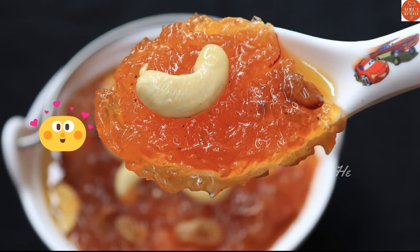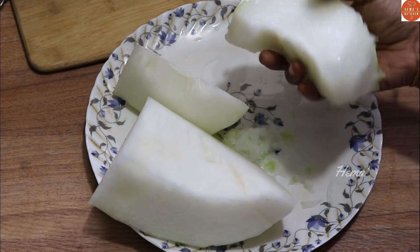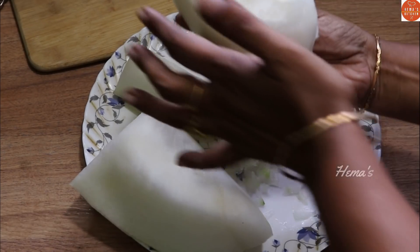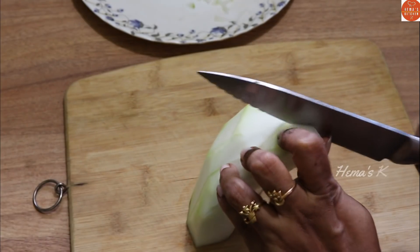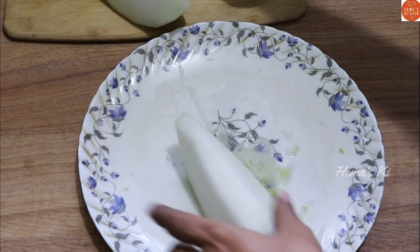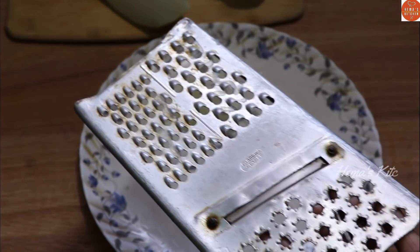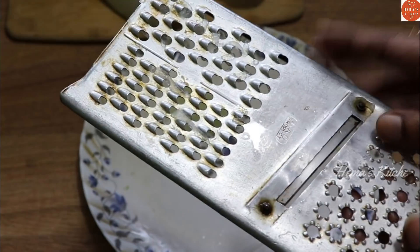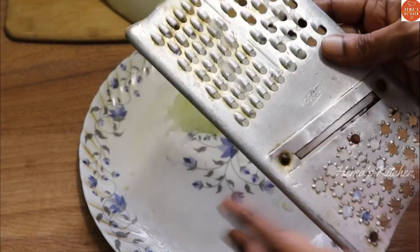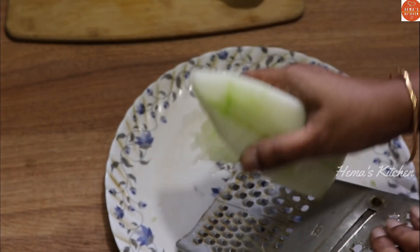I have to prepare a bowl. Let's try the bowl with some milk. Let's cook the bowl - we can put it in the bowl in the morning. Cut the bowl and I am going to cook the carrot.